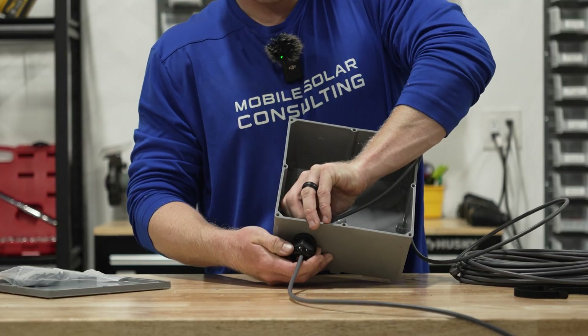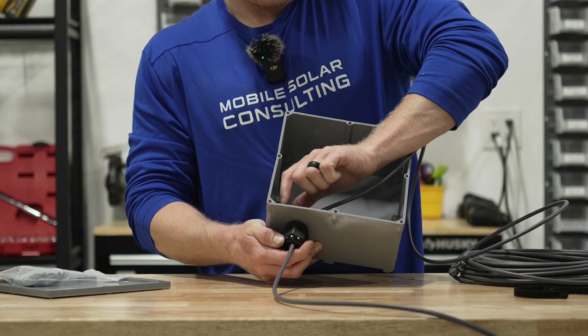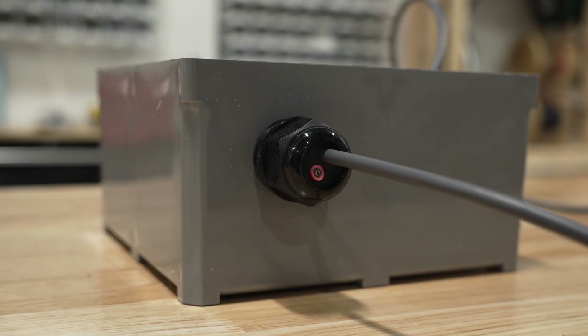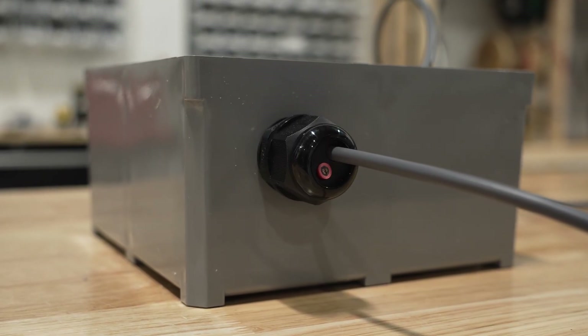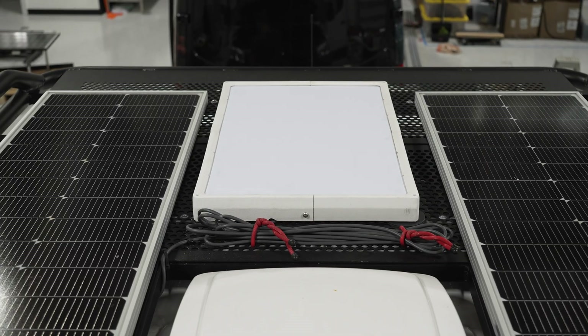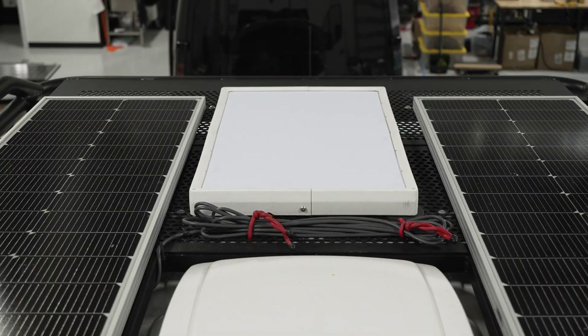Then we will go ahead and tighten the nut on the interior. For that we would typically use a set of channel locks. That pretty much covers what we can show you on the ground. Let's hop up onto the roof of a van that we finished mounting Starlink on not too long ago and we'll show you the rest of the process.